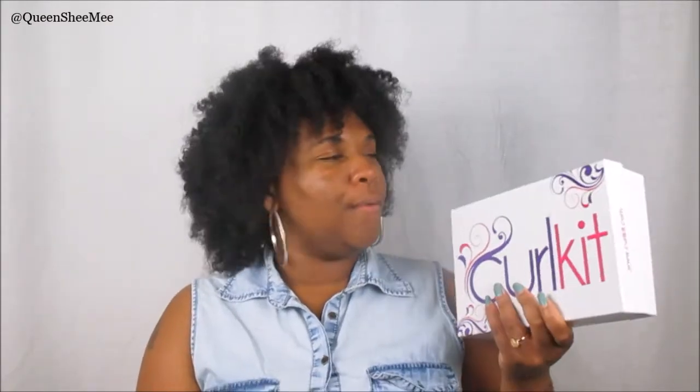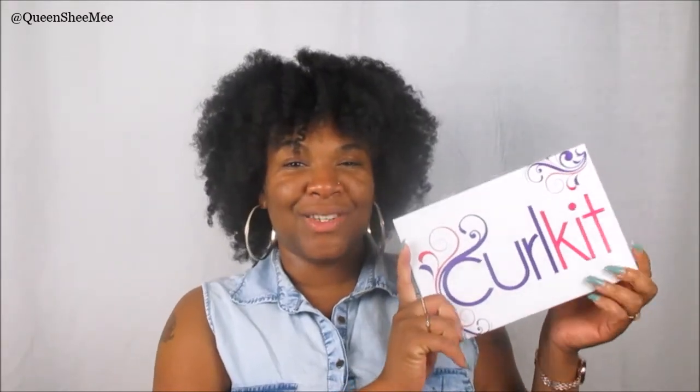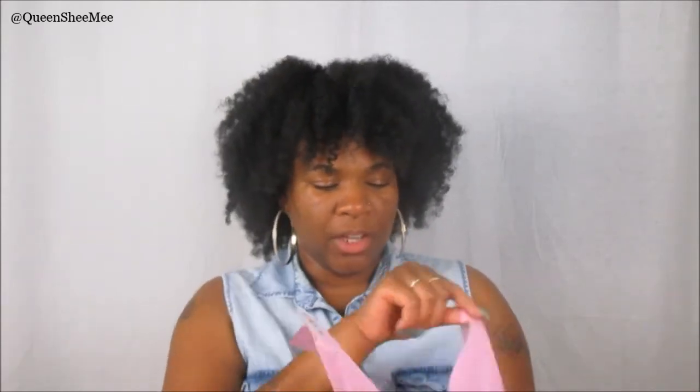This is the May 2017 Curl Kit. This month's Curl Kit was geared towards a lot of floral, pretty much hydration and TLC for your natural curls. I'm just interested to actually see what's in here, so we're going to go right ahead and get into this unboxing. It has the actual Curl Kit decal sticker on there and I love the packaging.